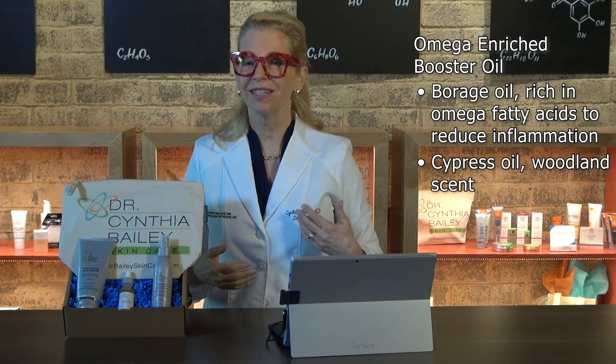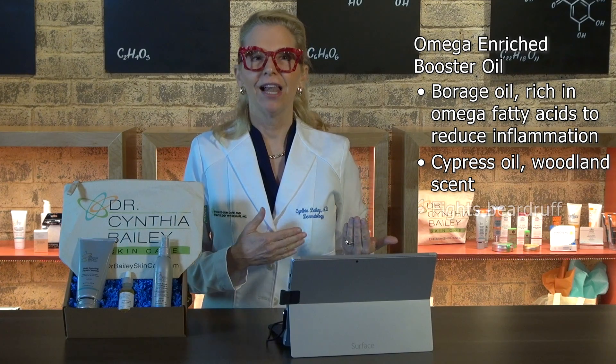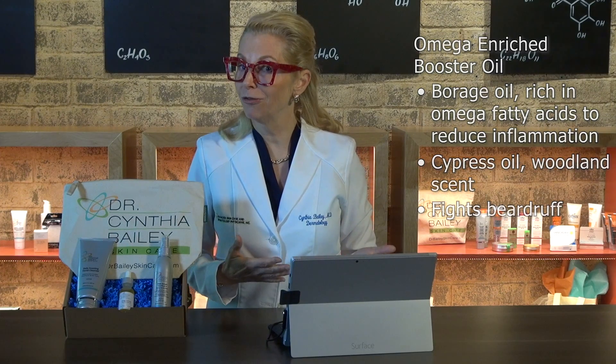The booster oil also has cypress, which gives a nice woodland scent and has the additional element of being slightly antimicrobial, which is helpful for beardruff.